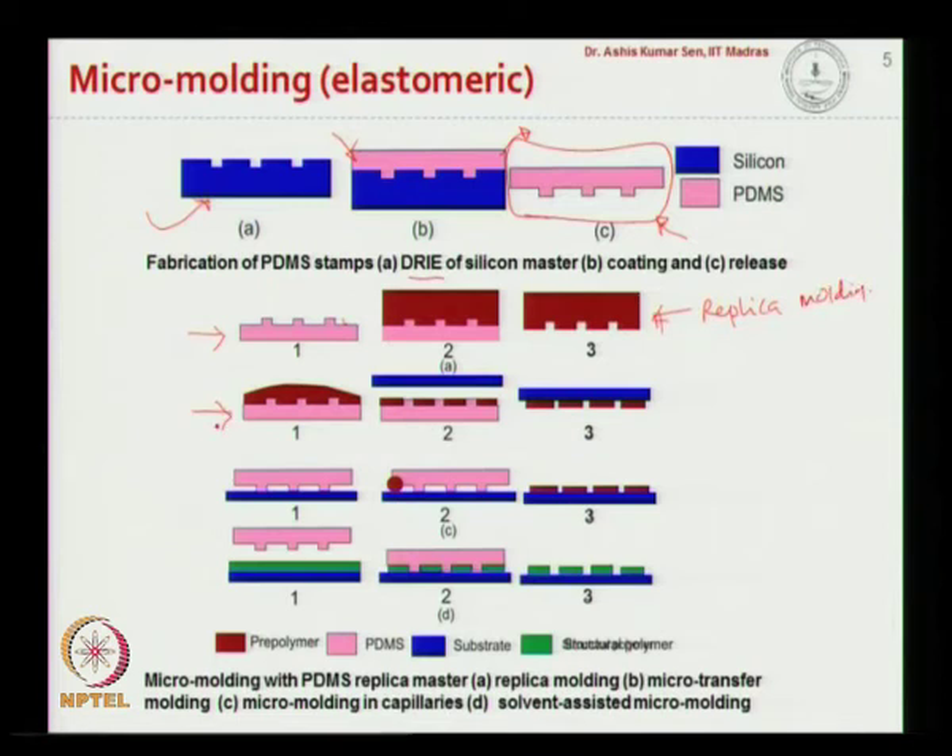In the second process, we pour a layer of pre-polymer onto the surface of the PDMS and then bring in another substrate in contact with this poured pre-polymer. We then do a UV-based curing, and depending on the surface characteristics the pre-polymer can transfer onto this substrate. After curing, if you peel the substrate off, the pre-polymer gets patterned onto the surface of the substrate — this is known as micro transfer molding.